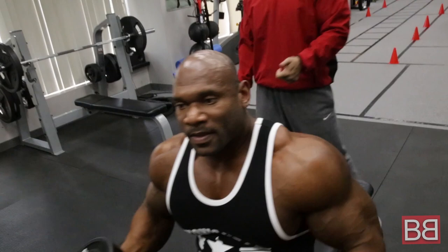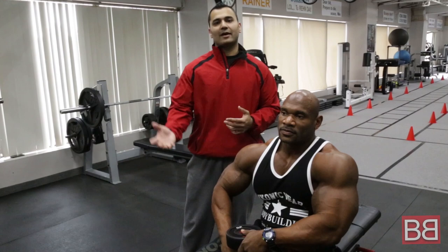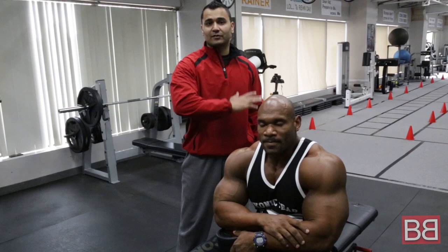Make sure guys, add your flat dumbbell flyers into your chest routine either before dumbbell presses or after dumbbell presses. Make sure if you're doing flat bench, you can do different variations — you can also do the incline bench version.